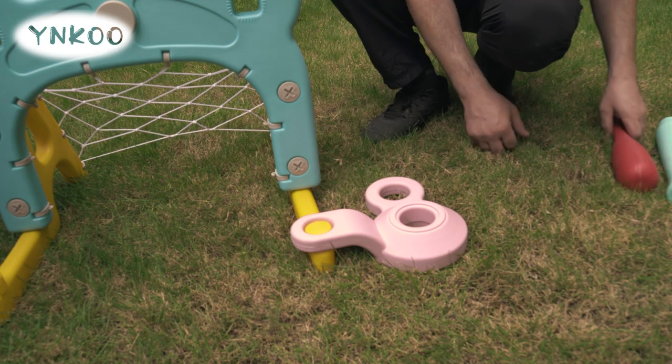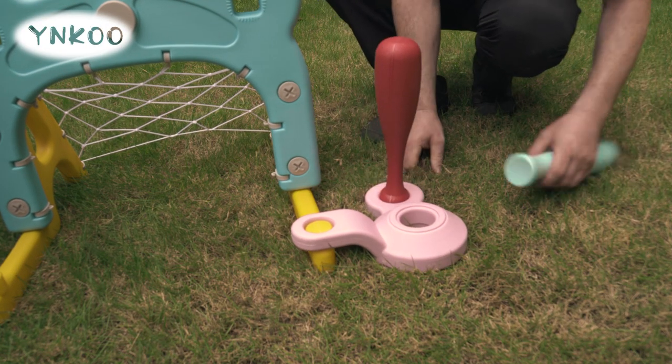Finally install the t-ball stand and bat.